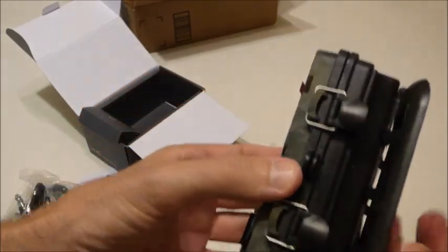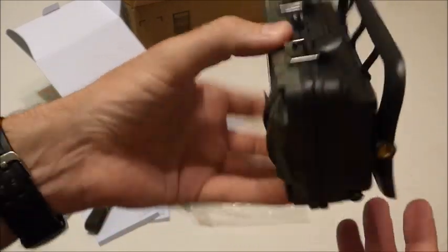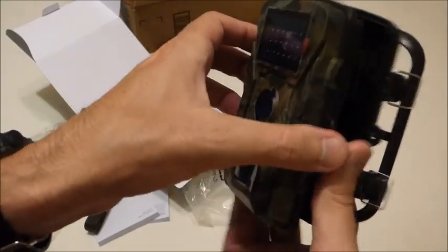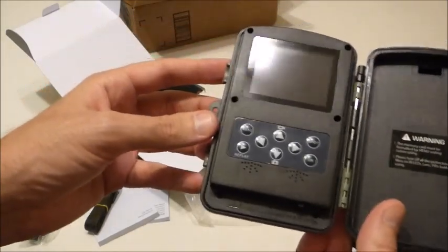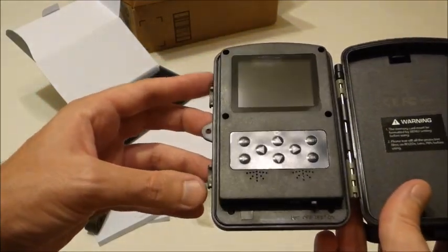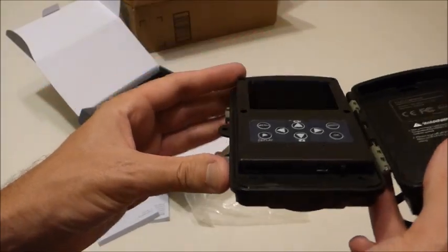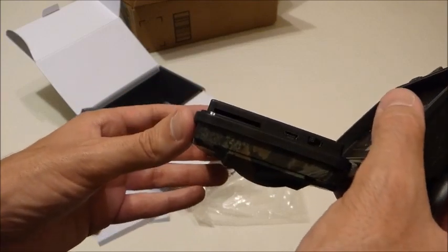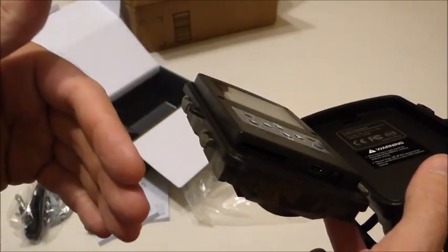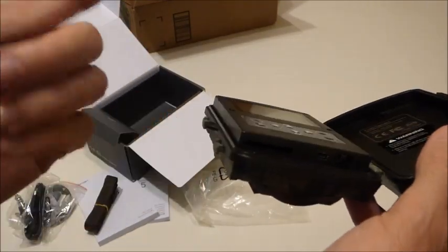Here's the camera itself. It's crazy to me how cheap game cameras have gotten these days. I can remember spending $250 for a trail camera that was a flash camera running on a six-volt battery. Nowadays they're the size of your hand, run on double-A batteries, and you can get decent quality for $50 to $100. It does take an SD card — I'm not sure if you can see that slot — but one thing I like is a lot of cameras are going to micro SD, and I'd rather handle a full SD card any day over a micro SD card.